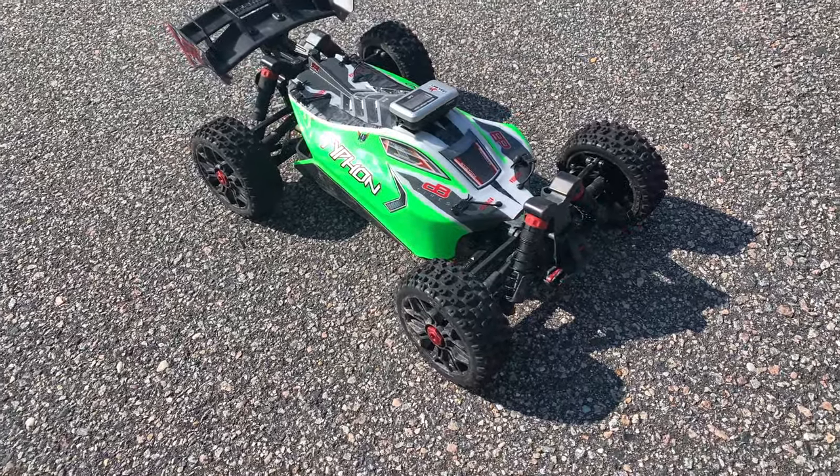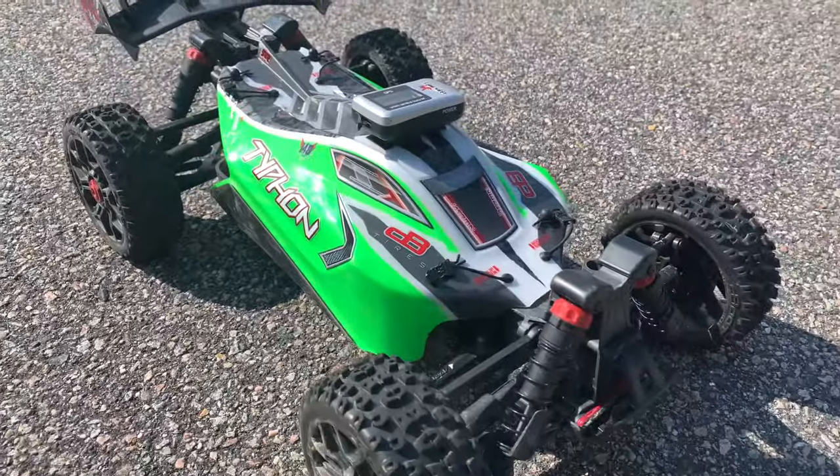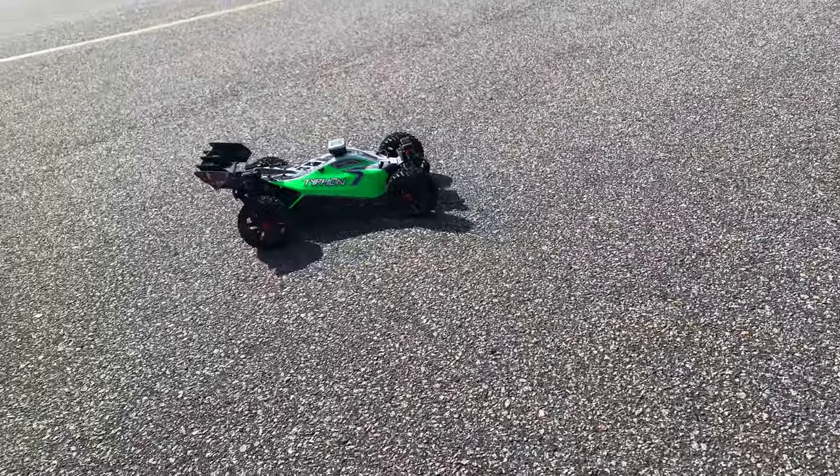Hey, what's going on guys, Tony here CCXRC. Today we have the Typen on 2S and 3S - we're gonna speed test it with a 19-tooth pinion and see how it does for you guys, so let's let it rip.